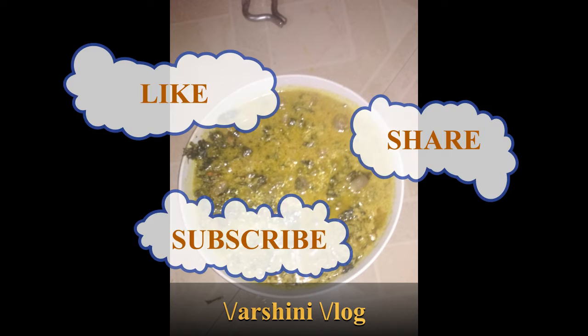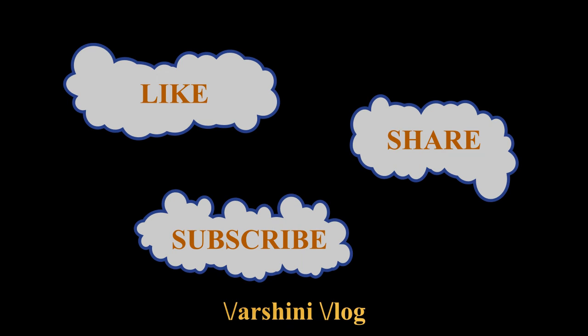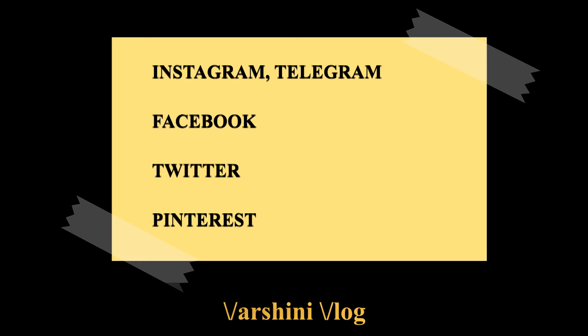See you in a new video. Please do like, share and subscribe to Arshmi Glow. Please also check out my videos on Instagram, Telegram, Pinterest, Facebook and Twitter.